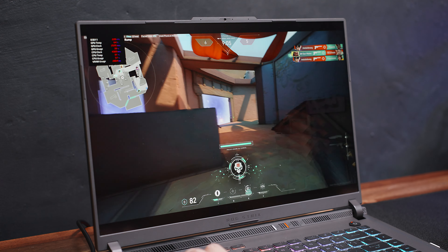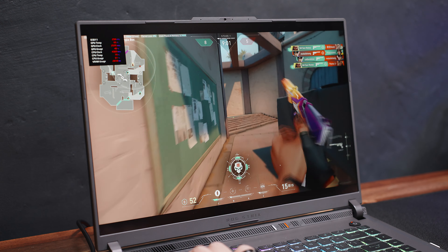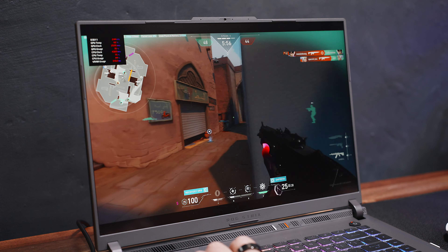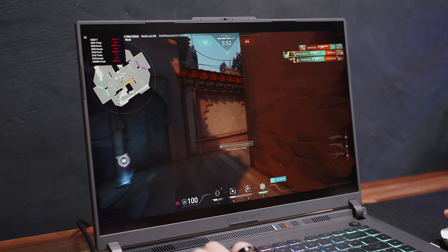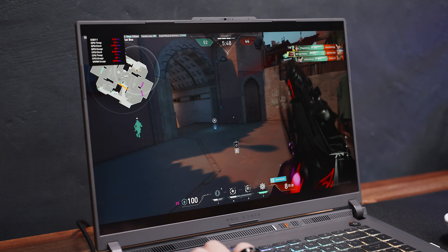For competitive gaming, the 240Hz 3ms response time of this display is good enough and might even be better than most at this price range. Partnered with the capable hardware inside — which will be discussed in just a bit — playing competitive esports titles on this is super viable and I can confidently play competitive matches using this.